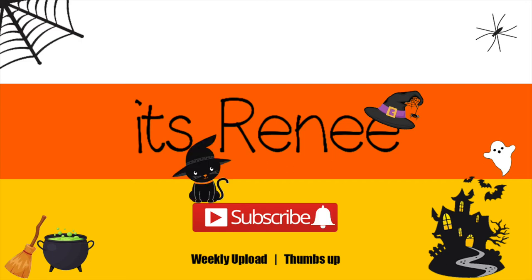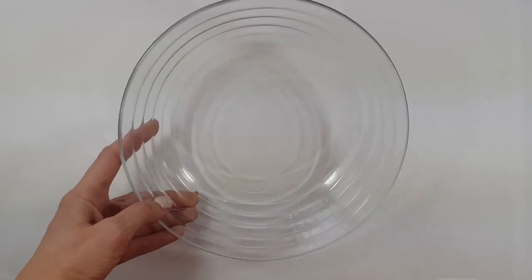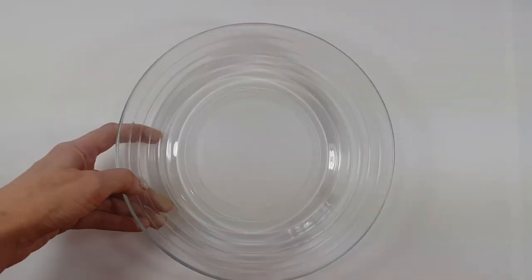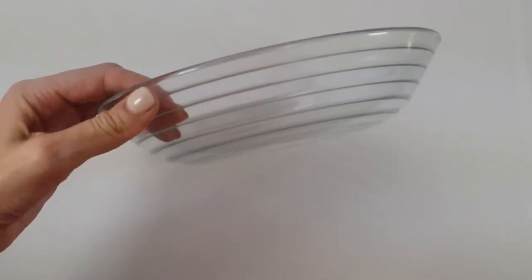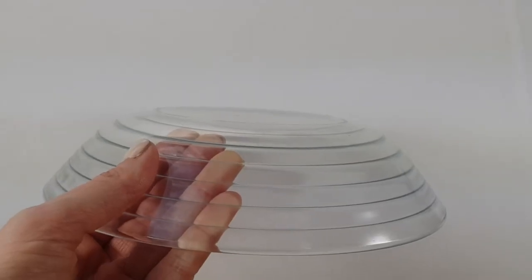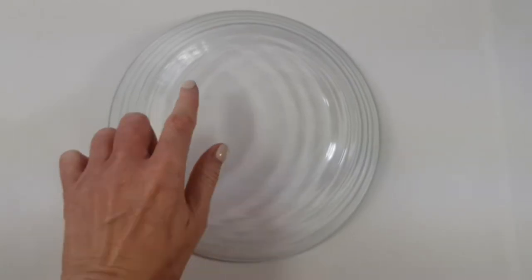Hey guys, this is Renee. Today I wanted to share this easy spider web accessories using a hot glue gun. To make these accessories I'm going to be using this glass ball — it's one of those that is a ball but kind of flat, deep but flat on the bottom. I'm going to be working outside, and I'll be working on the back of it, in the area that sits on the table.